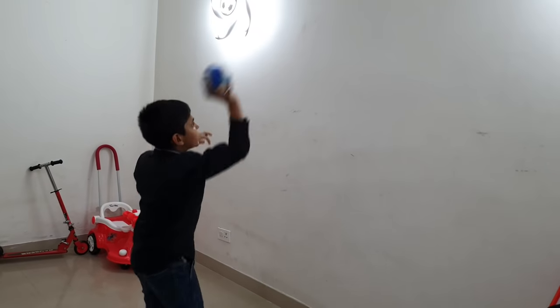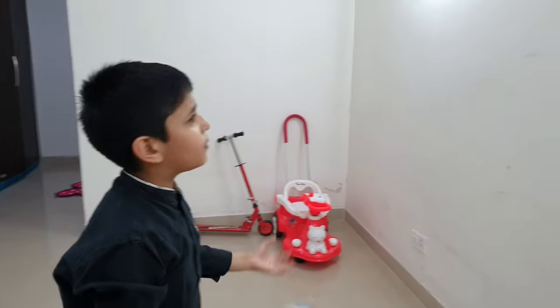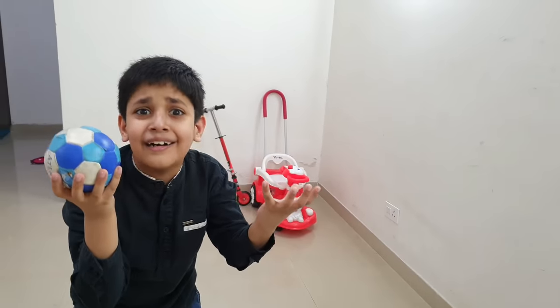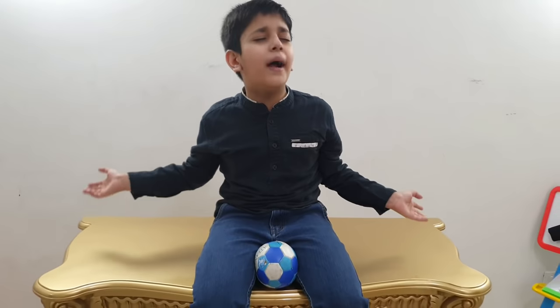We will play batting. When we take friends, we will play batting. Then we will play bowling and batting. Oh God, we will play with an automatic machine — we will play bowling and batting.